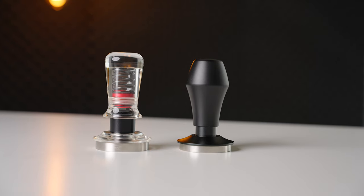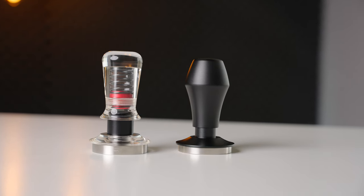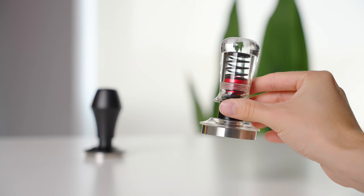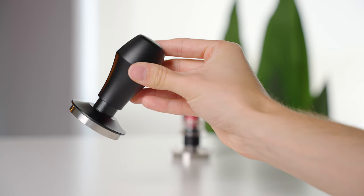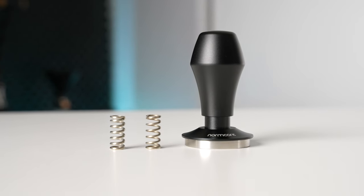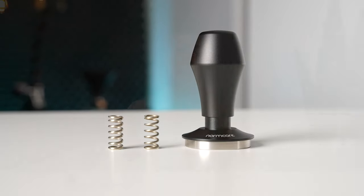The final reason I like both of these tampers is that they're just really well-made and nice to use. The differences between these two really just comes down to your personal preference in appearance. The Normcore does also come with three interchangeable springs, but in my opinion that is not a very useful feature, and I recommend that you always use the heaviest option available unless it's causing you some kind of ergonomic issue.